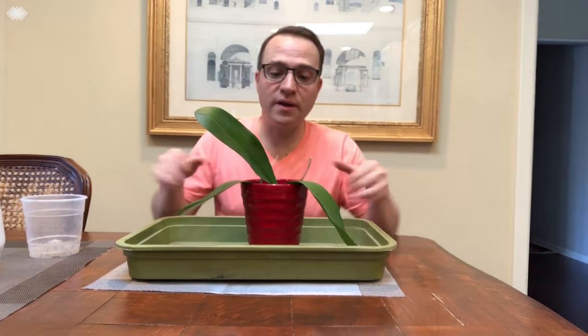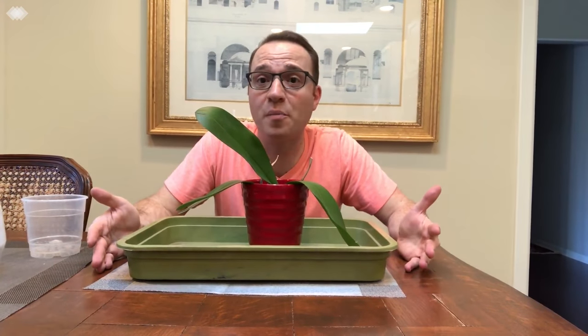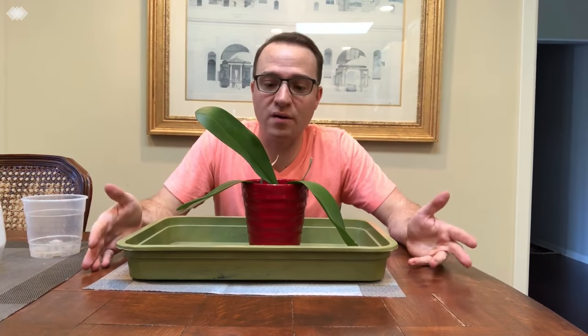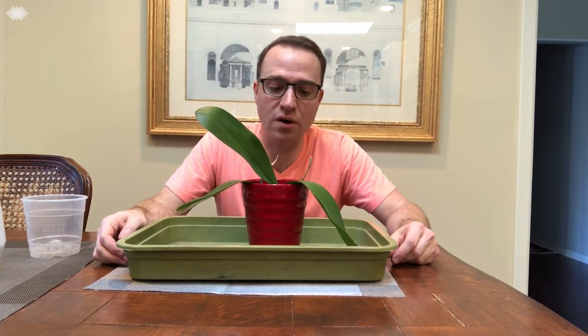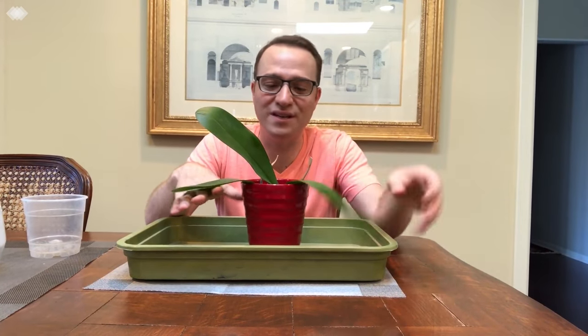I received this phalaenopsis orchid from a friend who was moving, so she wanted me to take care of her plants temporarily. She gave me this one and I told her I'll repot them and take care of them as long as she needs to.